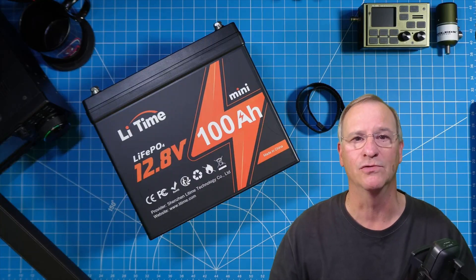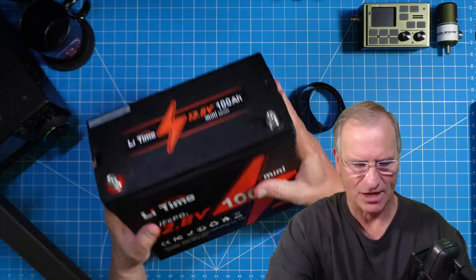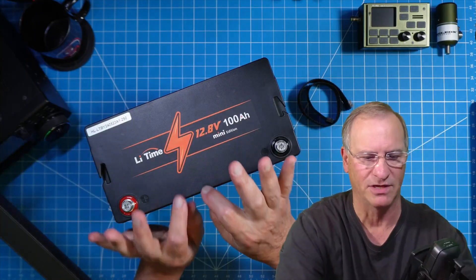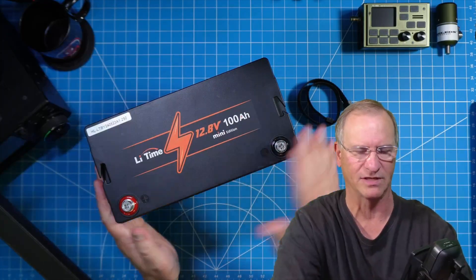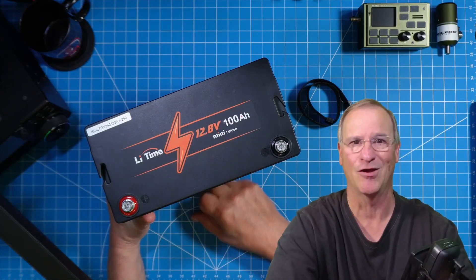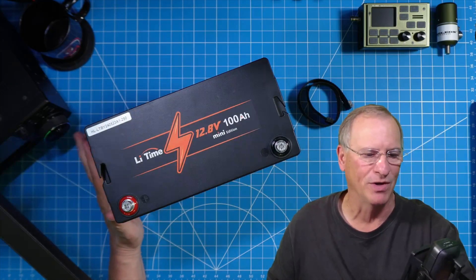Is there anything I would do differently or any recommendation I can make to LeadTime? Only if I get really nitpicky. It's a mini battery and it comes with a webbing strap for a handle — it is sufficient, strong, and gets the job done, but I don't like it compared to what I've seen on their Group 24 size battery, which has an injection-molded handle that flips up and folds flat. Give us that here — win-win. Add Bluetooth connectivity so we can monitor charge and discharge state — win-win-win. The only thing LeadTime could really do is take all the awesome features from across their complete battery line and add them into the mini, and they'd have an absolute slam dunk. Nobody's doing that today, and the first one to that finish line is going to sell a lot of batteries.